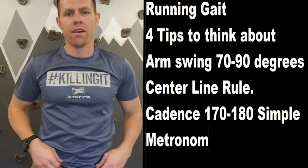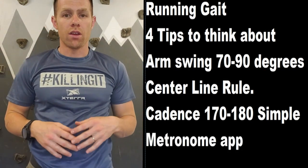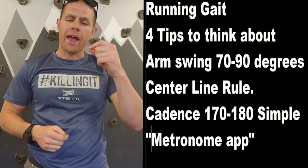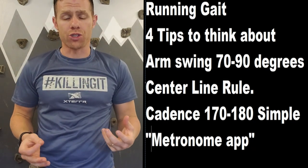The last thing is cadence. I would recommend downloading some type of metronome app and have it running — doing it on the treadmill works well.